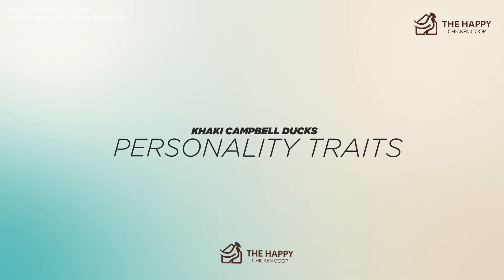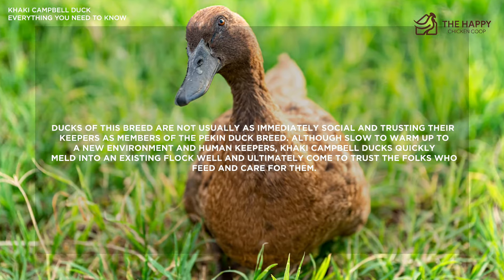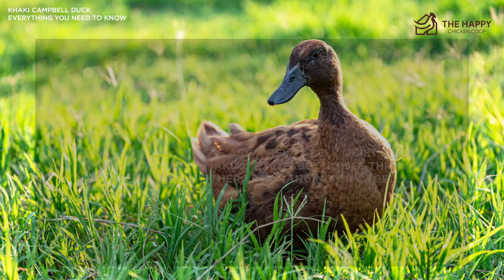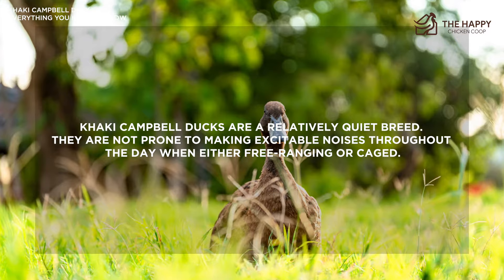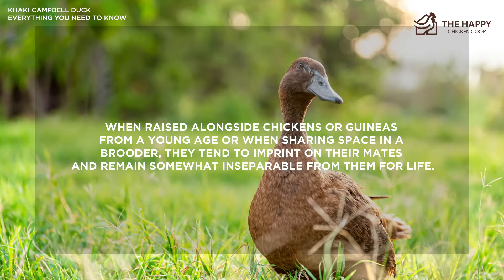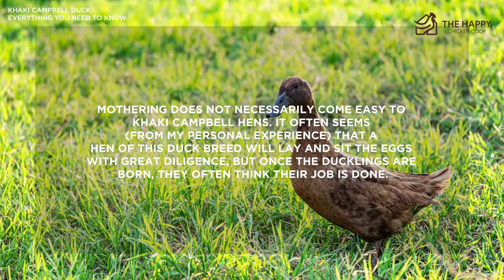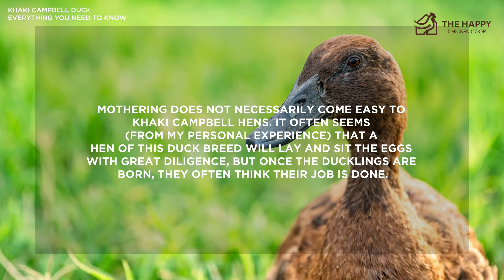Khaki Campbell ducks are not usually as social or easily trusting as counterparts like the Pekin duck breed. Although slow to warm up to a new environment and human keepers, they quickly meld into an existing flock and ultimately come to trust the folks who feed and care for them. They are also relatively quiet and not prone to making excitable noises throughout the day when free-ranging or caged. They are an excellent free-range breed, and when raised alongside chickens or guinea hens from a young age, they tend to imprint on their mates and remain somewhat inseparable for life. Mothering does not necessarily come easy to Khaki Campbell hens — a hen may sit on eggs for a good amount of time, but once the ducklings are born, she often stops and returns to her normal routine.